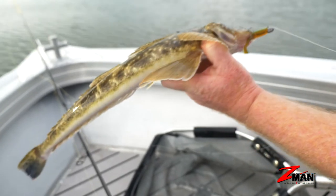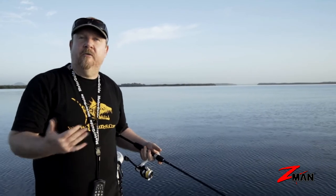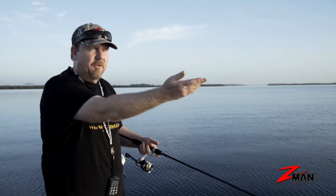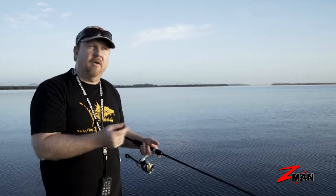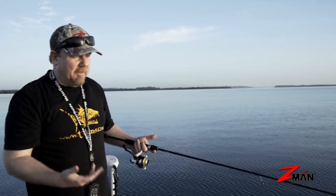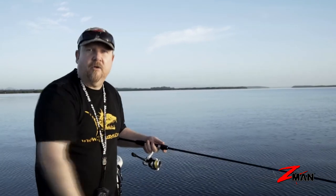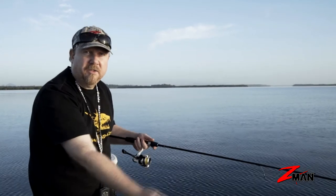Another great thing with soft plastics is you can rig them in a lot of different ways. The Z-Man plastics are actually buoyant, which allows me to rig them to fish on the surface, or I can weight them to fish deeper in the water column. So with a soft plastic I can effectively fish the entire water column. With a metal lure, I've got to move it fast otherwise it sinks out of the strike zone, whereas with a plastic I can fish it up high or weight it right down.